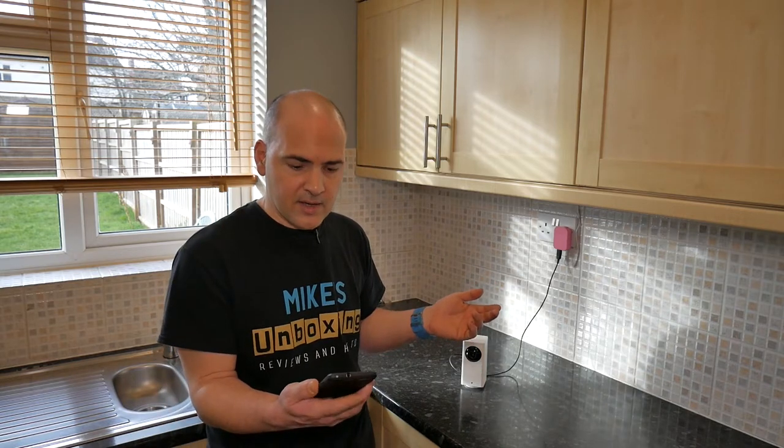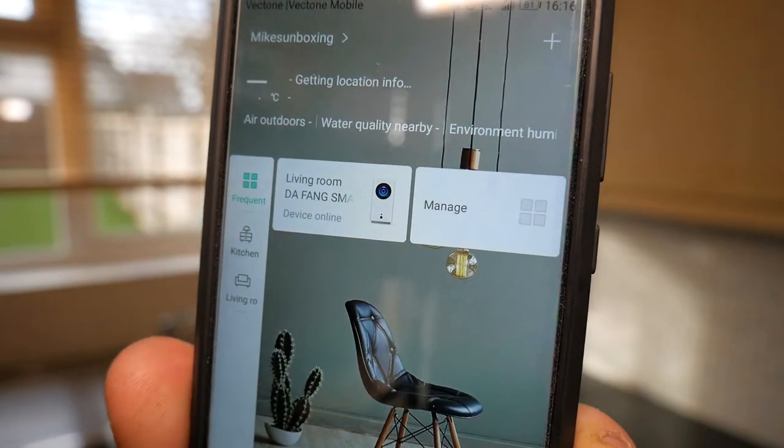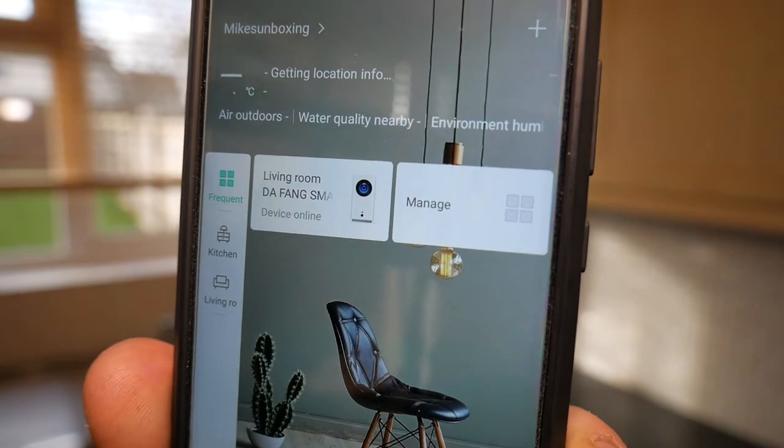So first thing to do is get your phone ready and get the app up. As you can see, I've currently got a Xiaomi Defang camera installed, which is in the living room, so I'm adding an additional one to the kitchen.